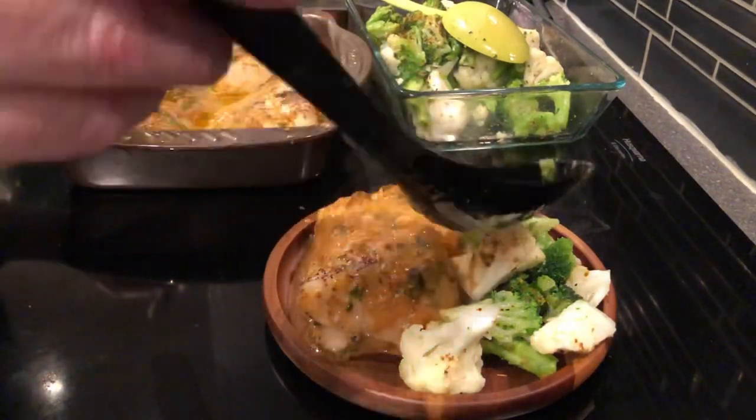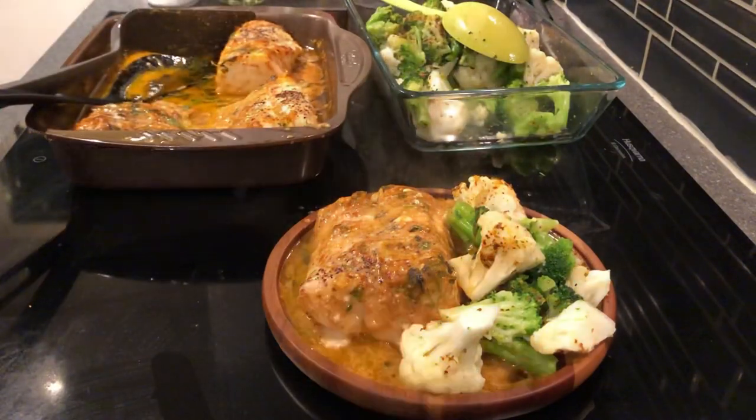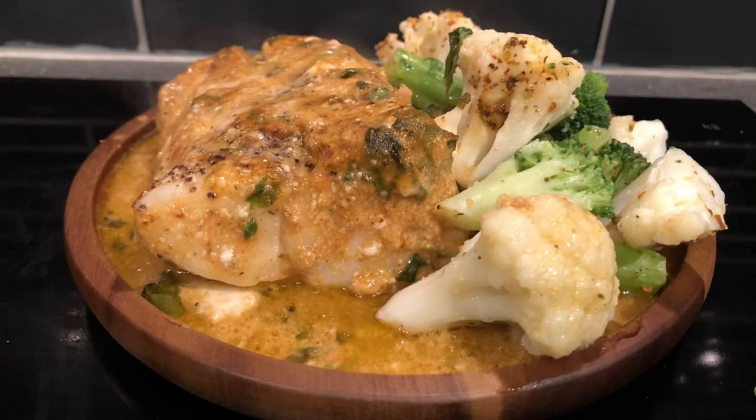That's about it. And for Terry, I added a little bit of sauce at the end. Now it's just time to taste it. Some coconut cream and red curry cod baked in the oven. There was some cilantro on there as well. Really good — and then some cauliflower and some broccoli. Really nice. I'm going to enjoy this.